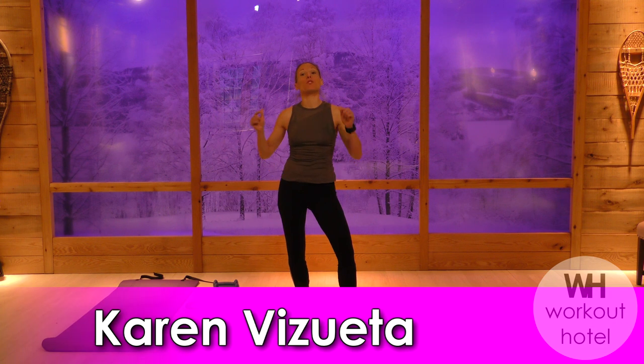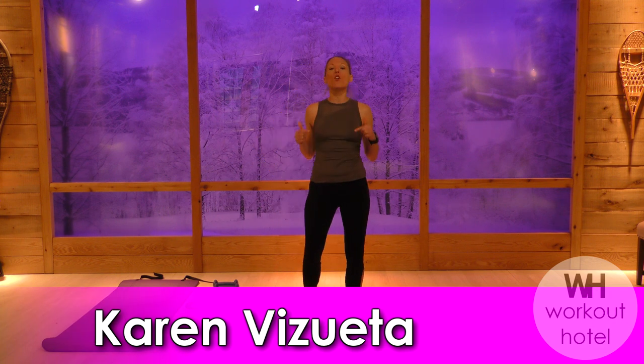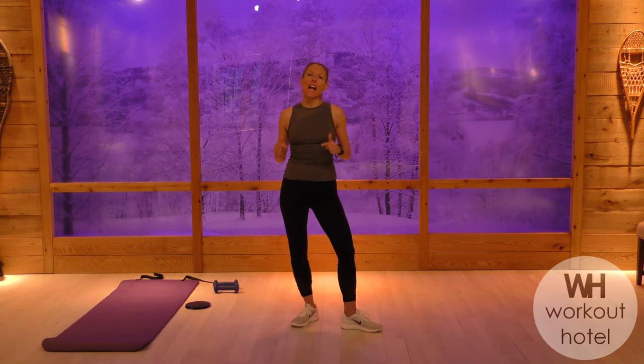Hi guys, Karen Bisweta. How are you? So today we are going to be doing a full body dumbbell and glider workout. What you're going to need is a medium to heavy set of dumbbells, a set of gliders or a towel, or if you're on carpet you can use a magazine cover. So let's go ahead and get started.